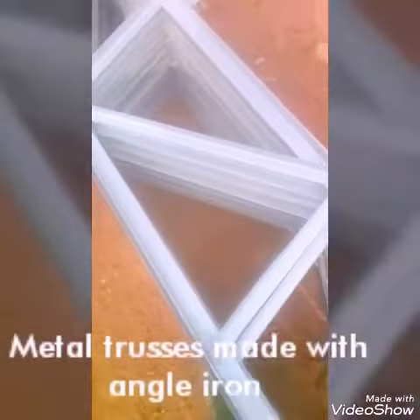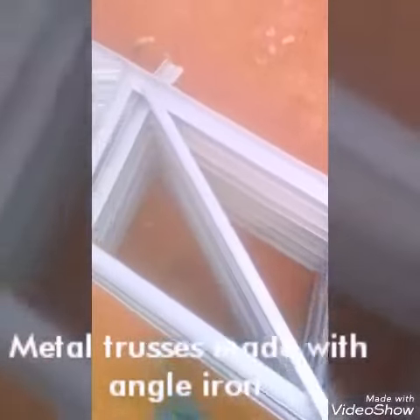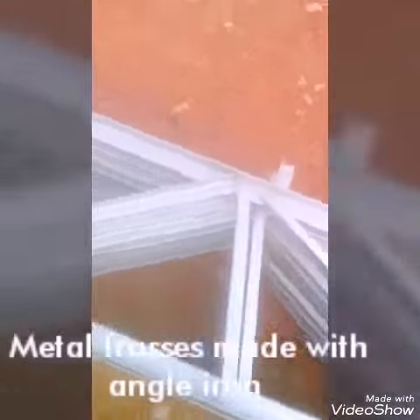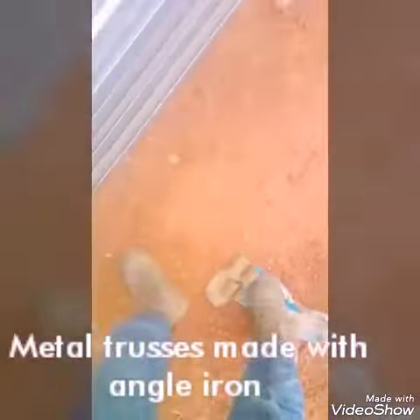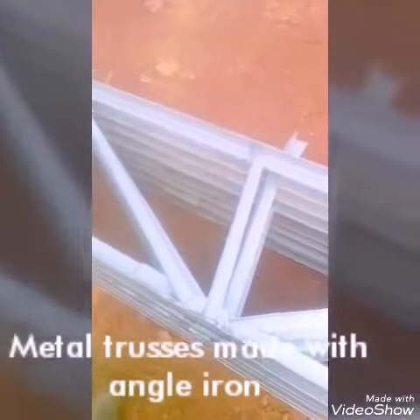We have the slanted web and the straight web. The members in between the top and the bottom cord are the webs — we have the slanted web and the straight web. For the webs we use one and a half inch angle iron, and for the top and the bottom cord we use two inch angle iron.